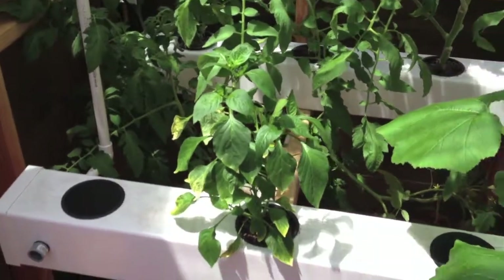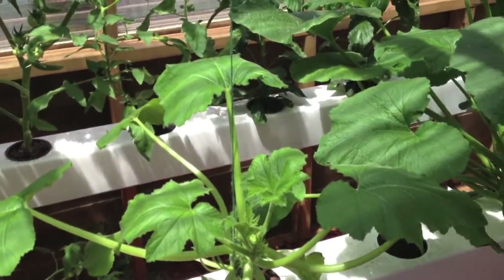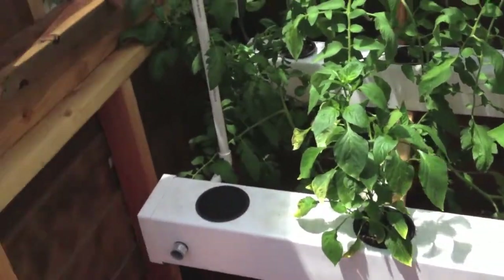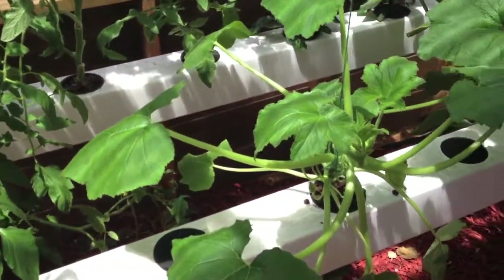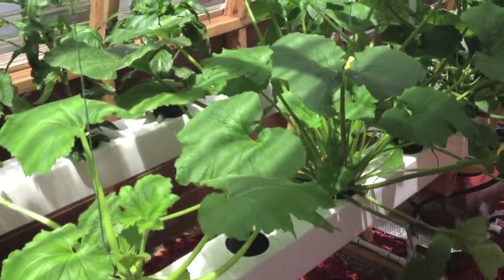I've also removed the two bush cucumbers. It was just too hard to hand pollinate them — they're just so tight and small. So I'm going to move them into a DWC bucket outside and hopefully they will do well out there with some bees.